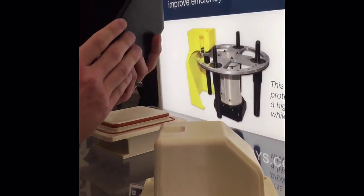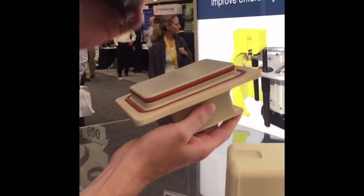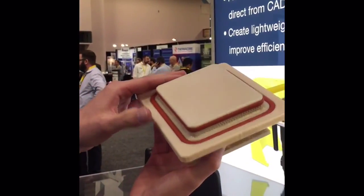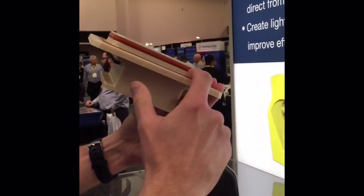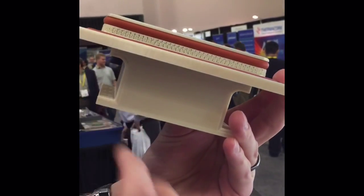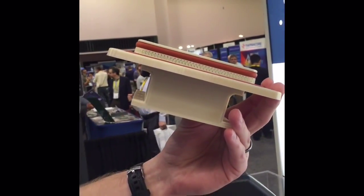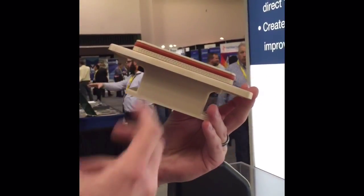Once the part is formed and extracted from the tool, we have here a cutting fixture that is also made out of FDM. As you can see, there is porosity exposed to draw air through, and those parameters are added in our Insight software to the actual part — very unique to the industry, as you don't see other technologies offering that capability.